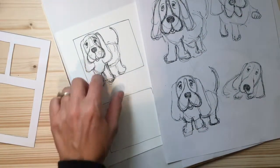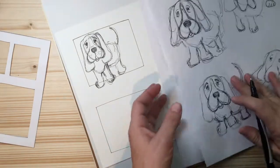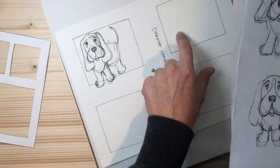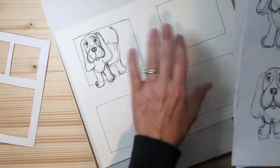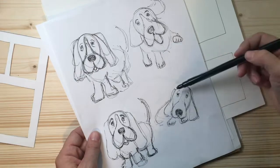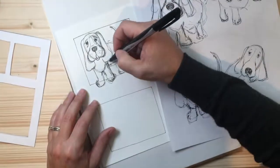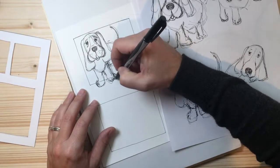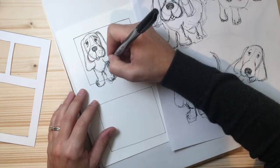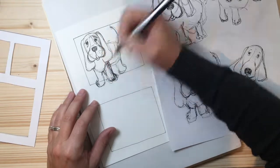There you have it — there's your little doggy! Now your challenge over the week is to draw your dog four different ways. Choose a different dog, or the same dog going in a different direction, maybe with a different expression. I've noticed now that the legs should probably come out a little bit more — that would look better and make a lot more sense.